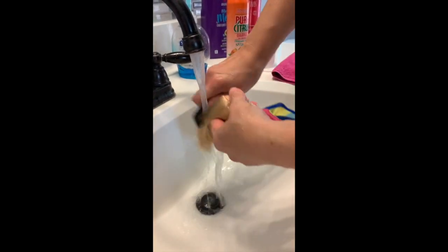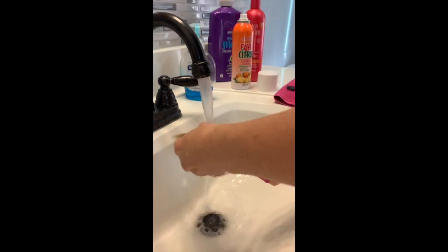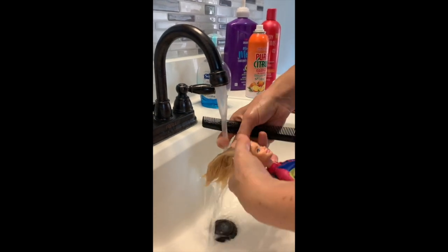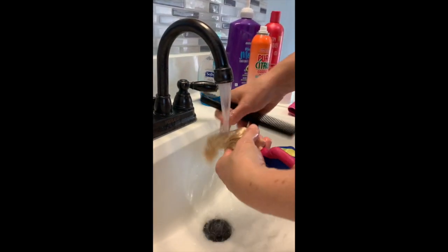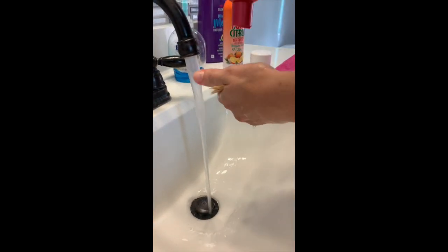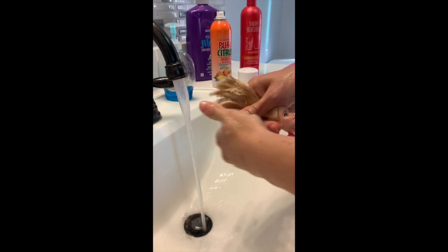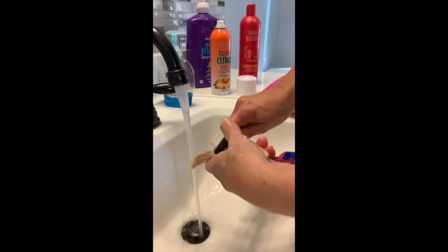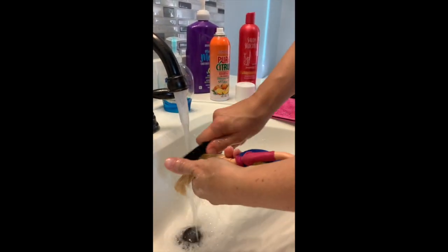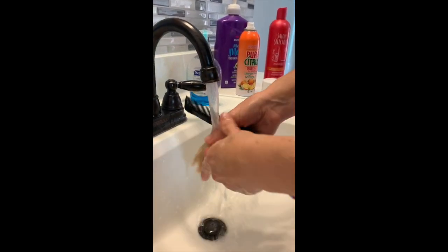After I get all the Dawn out and comb it through, I'm trying to get all the glue out and brushing it out. Now I'm just adding shampoo — I'm using cheap shampoo. I don't know if this part is absolutely necessary, but I just feel like one more wash isn't going to hurt.